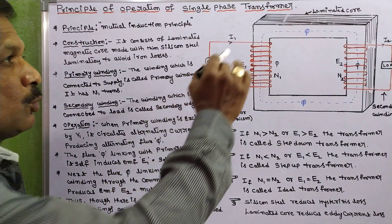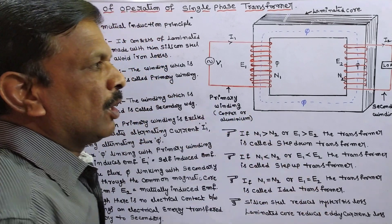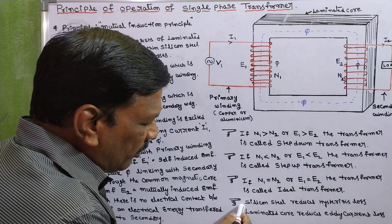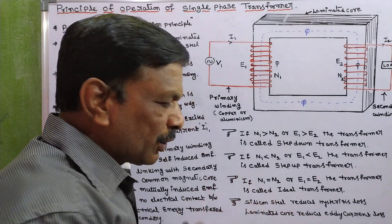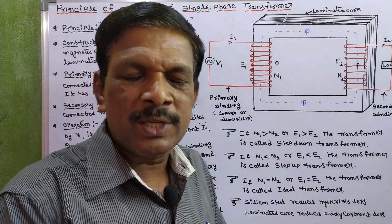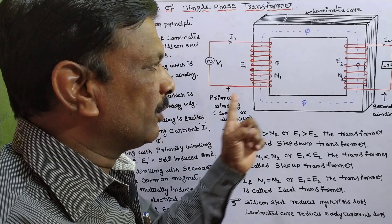Coming to construction, this is the basic transformer diagram. In this diagram, this is the laminated magnetic core, which is made with thin silicon steel laminations. We use silicon steel because it reduces hysteresis loss, and we use a laminated core because it reduces eddy current loss. By using laminated silicon steel core, the iron losses are reduced.